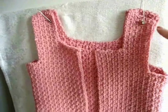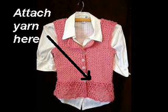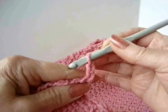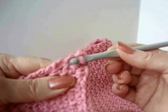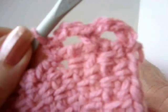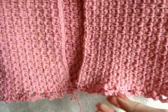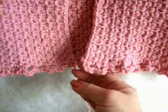I've sewn up my side seams and my shoulder seams. I'm going to chain three and skip one stitch, and single crochet in the next. So chain three, skip the next stitch, single crochet in the next. You're going to repeat that all the way around. I've finished that first row of chain threes. So now I'm just going to make row after row of this chain three pattern.